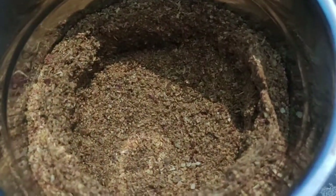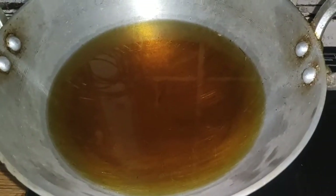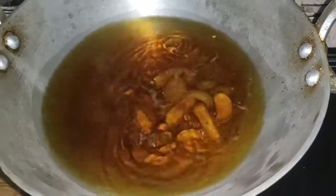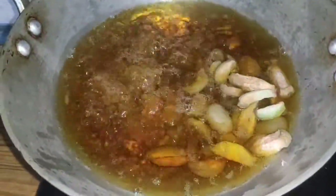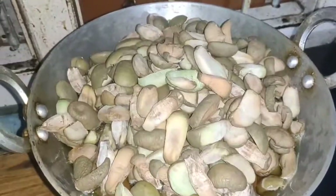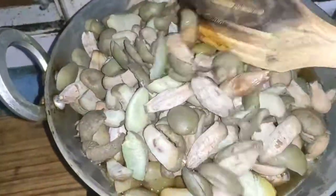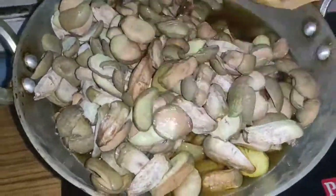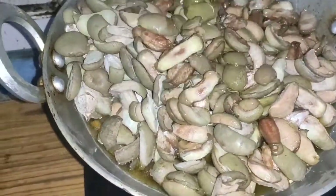I am going to mix it with this. I will mix it with the gura and with the phoenix. I am going to mix it in a little bit.